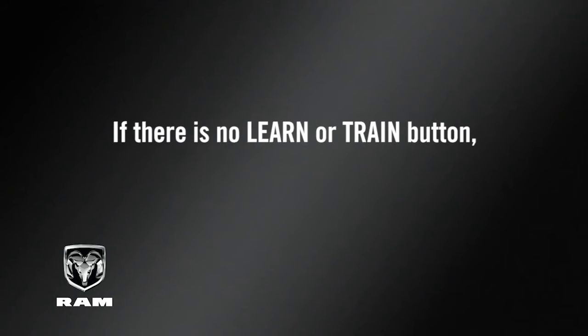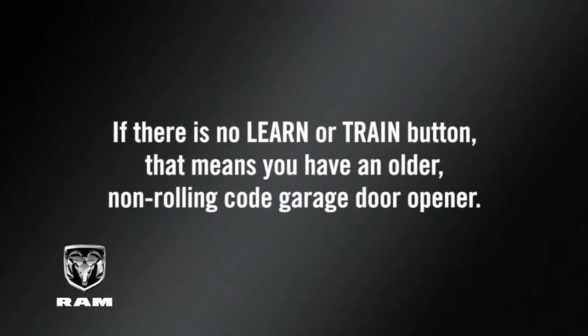If there is no learn or train button, that means you have an older, non-rolling code garage door opener. Once you know what type of opener you're using, you're now ready to program the HomeLink system.